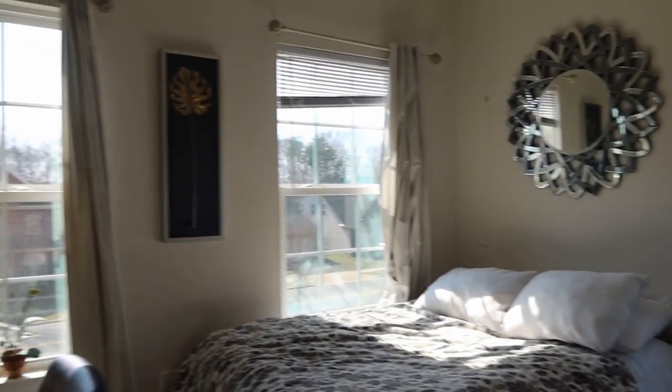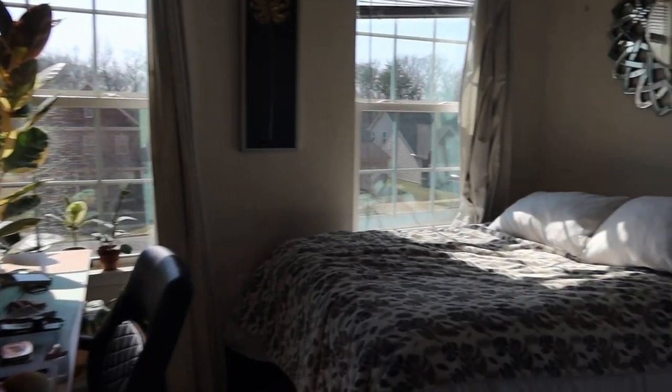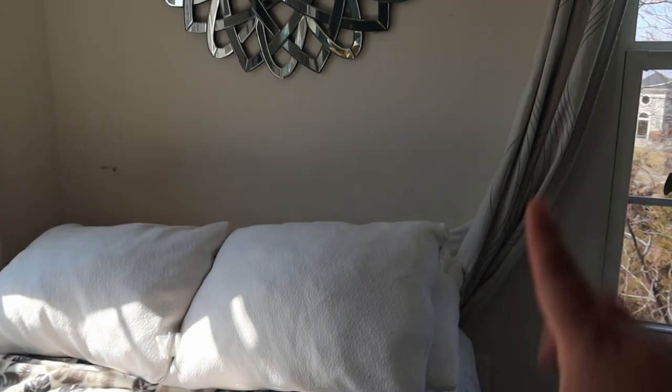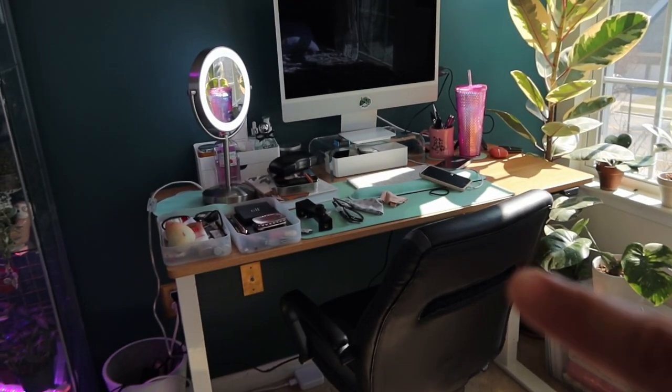So here's the before. Like I said, it is not messy, it's just a little bit disorganized. I need to wash my sheets and then put some new pillowcases, and arrange the curtains over here.